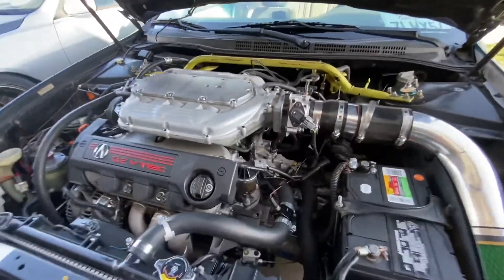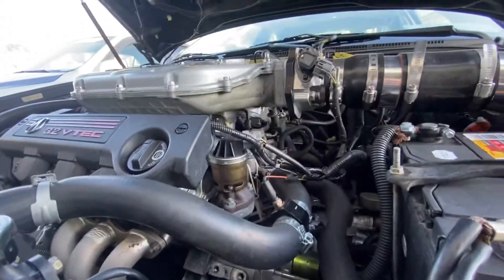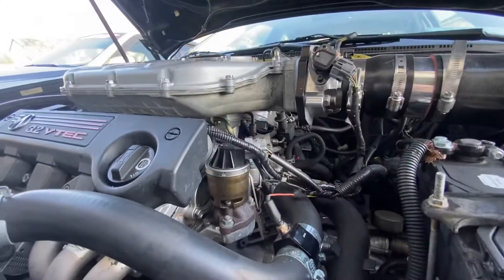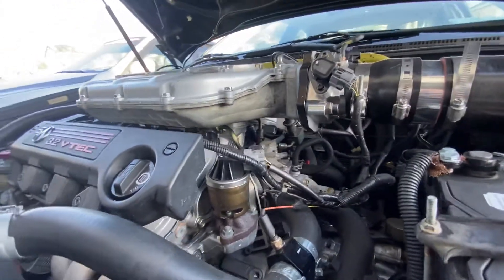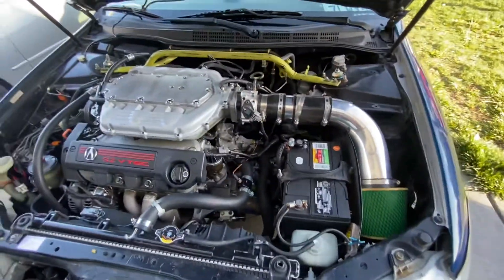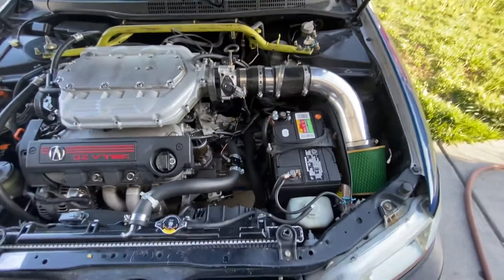J37 manifold, P2R spacer, just the thermal gaskets and throttle body spacer, 68 millimeter throttle body.